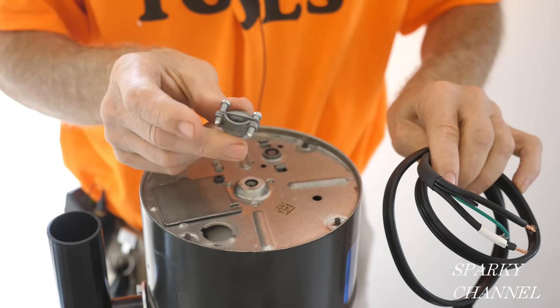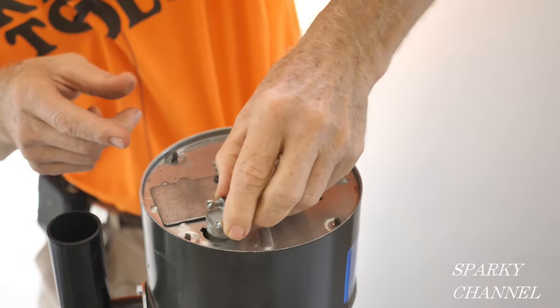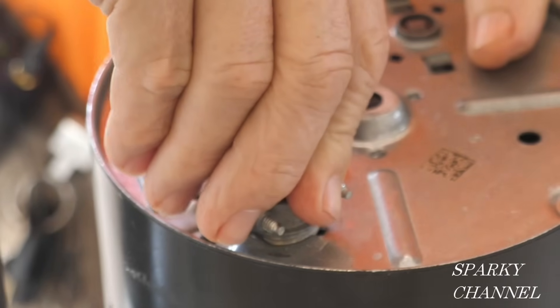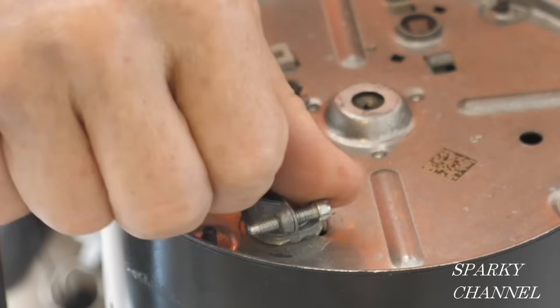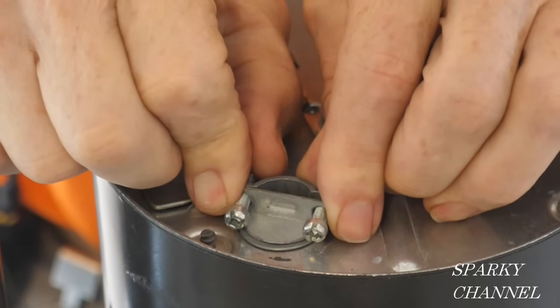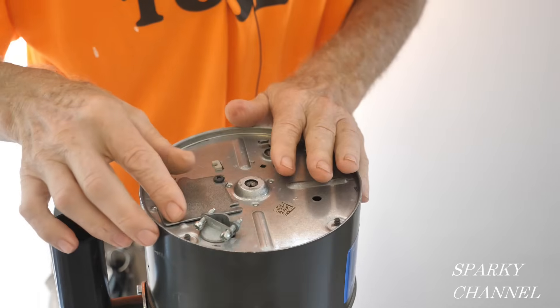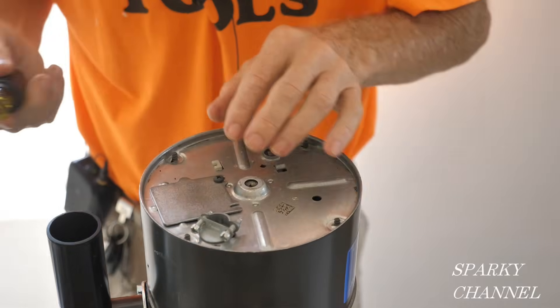If you buy this cord, they give you one of these cable connectors — that's the kind you need. Put it in the hole and go counter-clockwise — you hear that click — then go clockwise all the way. Good and tight. That makes for a good connection to the garbage disposal.